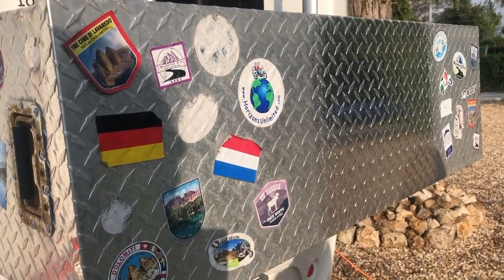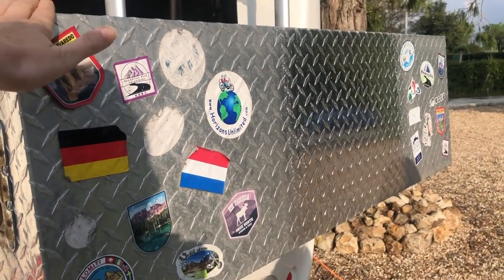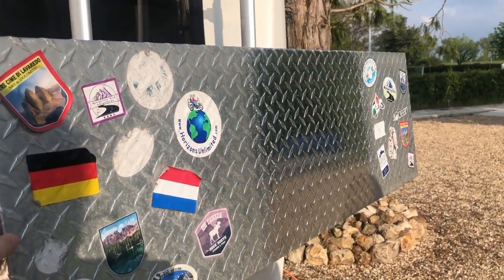We've put them on different things — we've got one on our bike trailer, we've got this one, and we've got another one. This is the very first one we bought. People are going to be asking why we put the lid on the side, so let me explain.